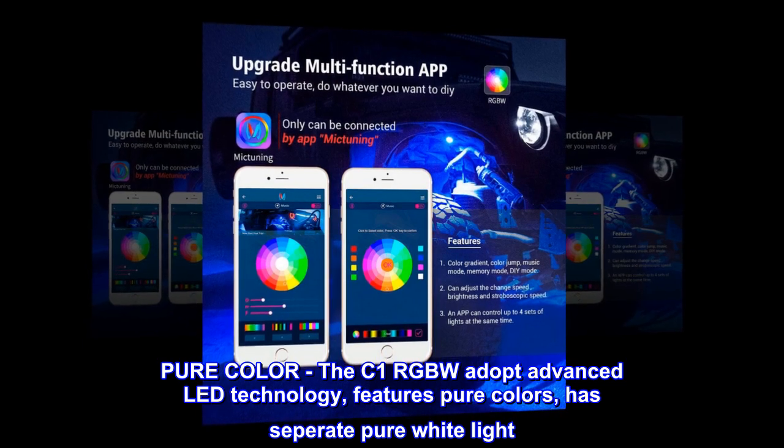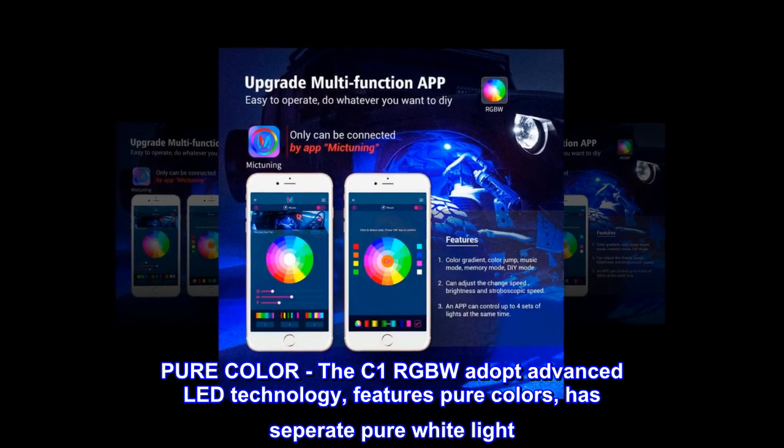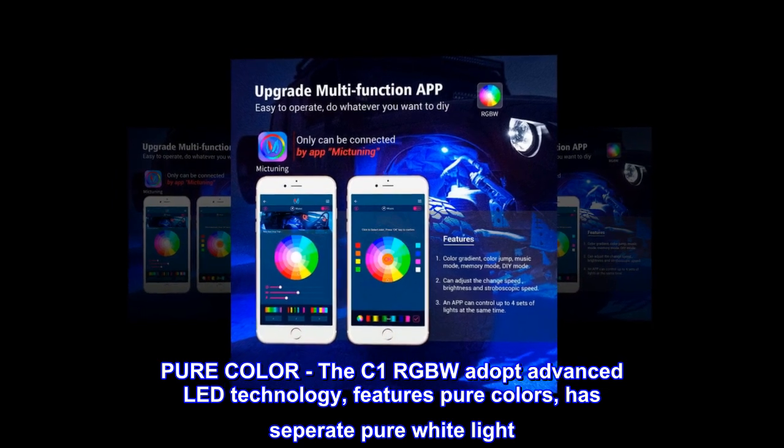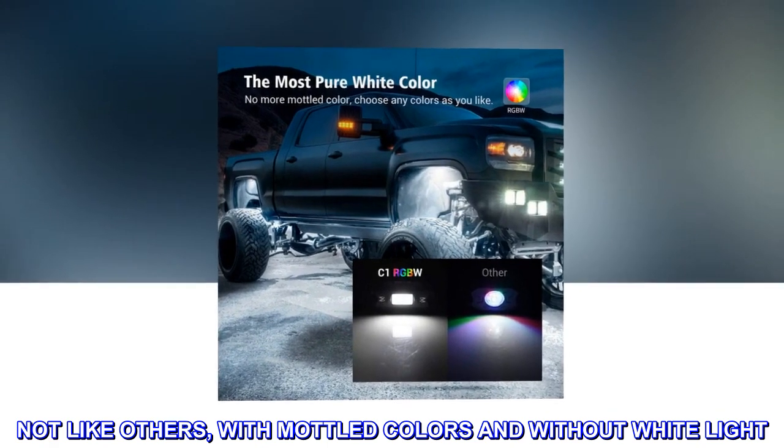Pure color. The C1 RGBW adopts advanced LED technology, featuring pure colors and a separate pure white light. Not like others, with muddled colors and without white light.